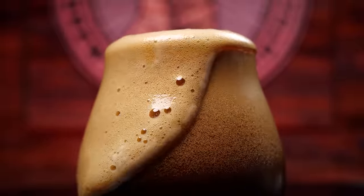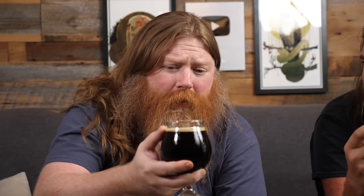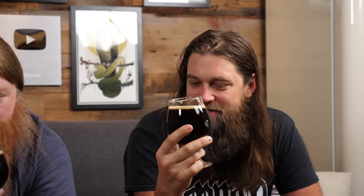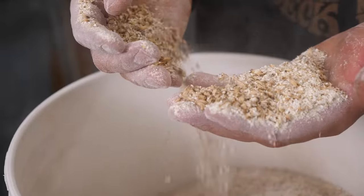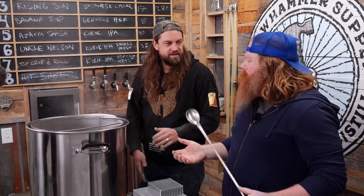Are we gonna get hammered? I think if I drink this whole thing, I'd probably wake up on a porch without my pants on. Look at that nice fine crush — a fine crush gives you better efficiency, meaning higher potential for more booze with less grain. Due to the fact that we have such a large grain bill, our efficiency is kind of compromised. We're mashing in.